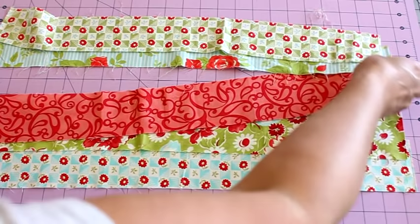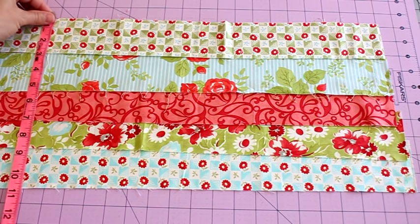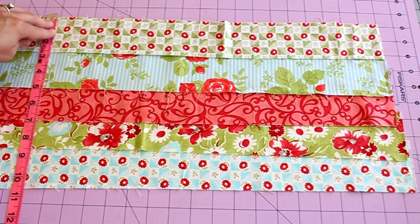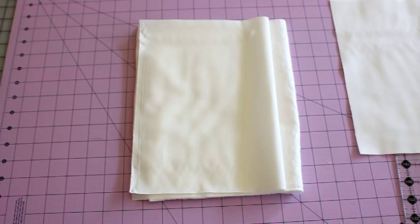Now that we have our measurements, we can set that aside and pick out our fabric. I just picked some strips that I thought went together, set them out in order, and I don't even know exactly how thin or thick these are. I just made sure I felt like I had enough strips to give me my 11 inches, keeping in mind that you're going to lose a half inch at each seam. You can just start going, measure as you go, and add strips until you get the desired length to match your notebook.